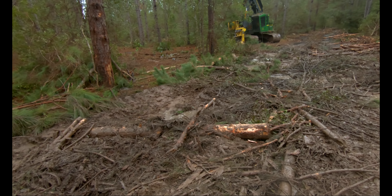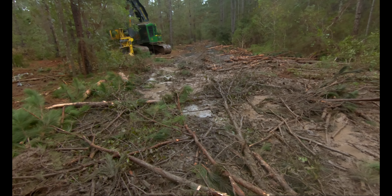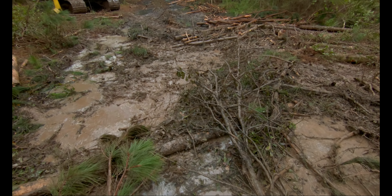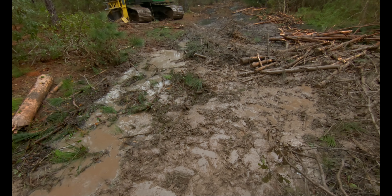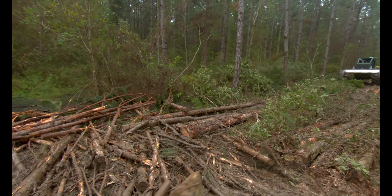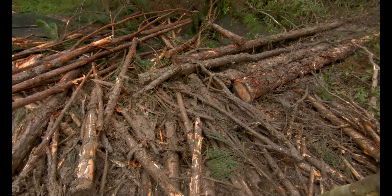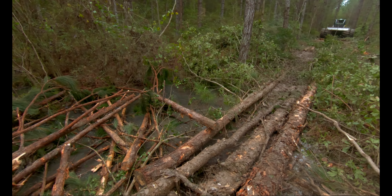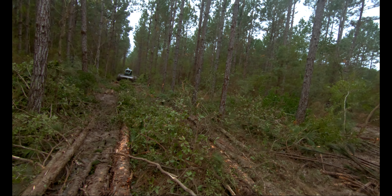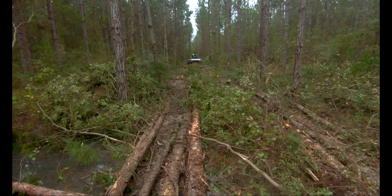Alright, we're fixing to start with the skidding. So technically we're not shoveling yet. We're not overlapping our wood; the skidder's not having to go down there and shovel a whole bunch up. Right now he's just going down there and being easy, just easing down through.